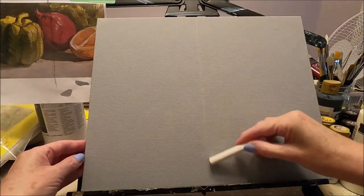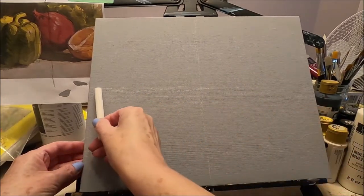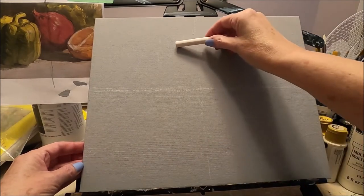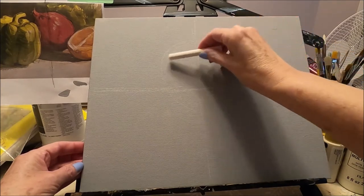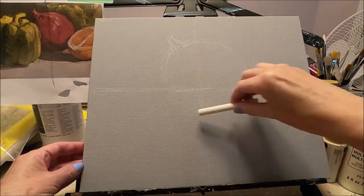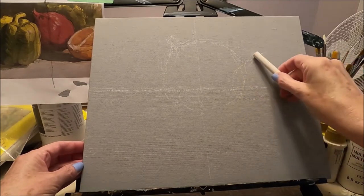I don't measure anything, but I have a good sense of where the centers are roughly. I'm going to place my round circle here, which is going to be the onion, and my orange is going to be here. I'm transferring the oval shape onto the canvas.